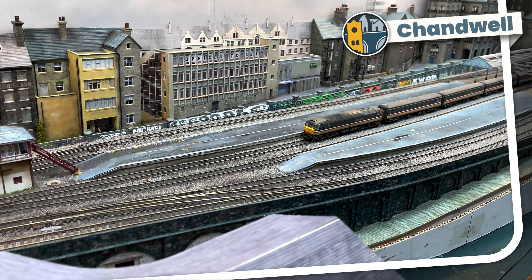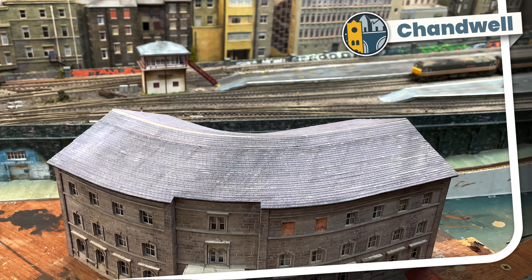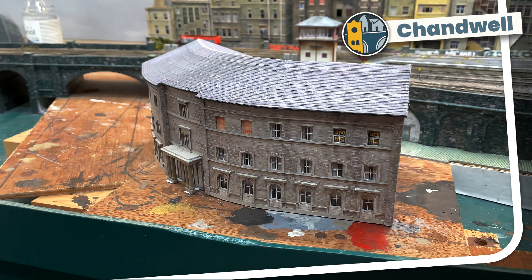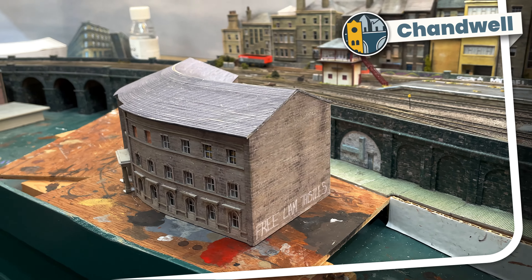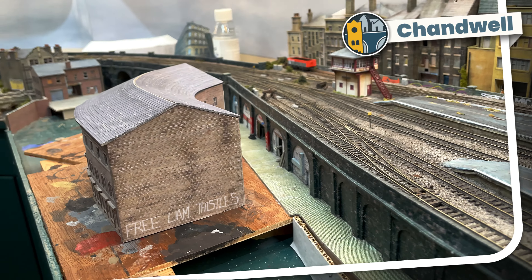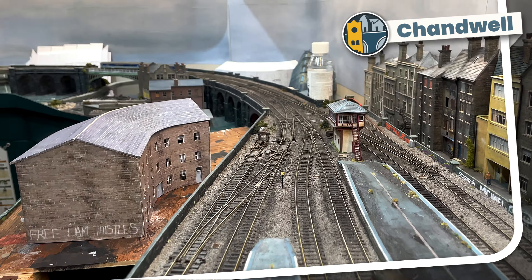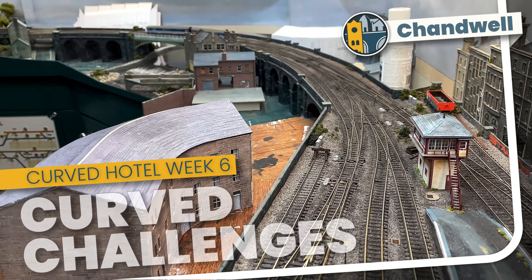Welcome to Chandwell. My name's Michael and I'm almost finished building a curved hotel for the front of my layout. The back wall and roof have been the most challenging elements of the build so far. In this episode I'm going to show how I approached these challenges and give you tips for building curved walls and roofs.